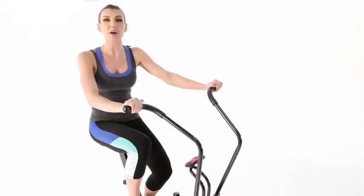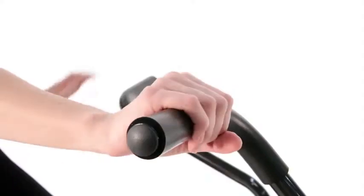The dual action handles help you work out your upper body and the connected pedals your lower body at the same time.